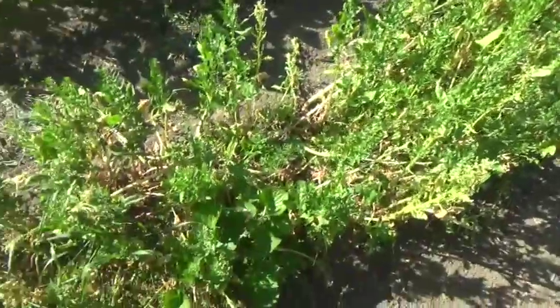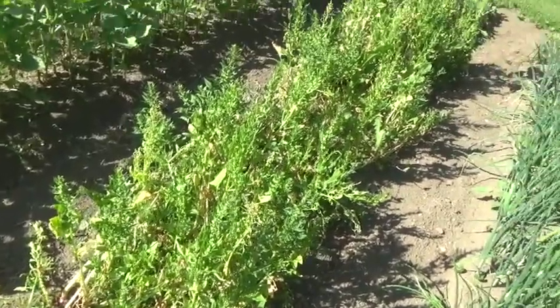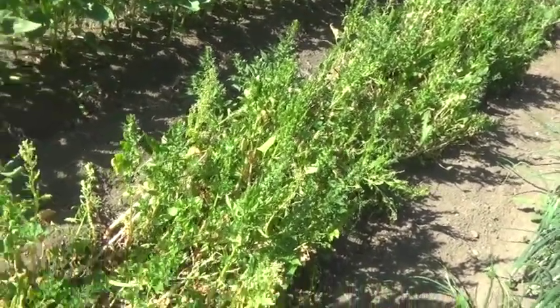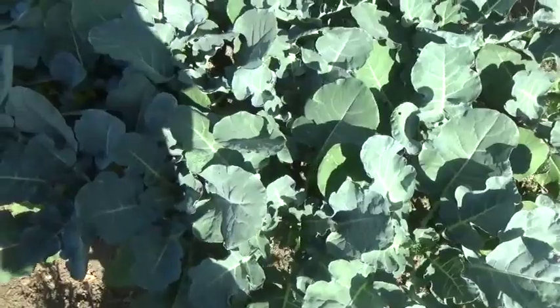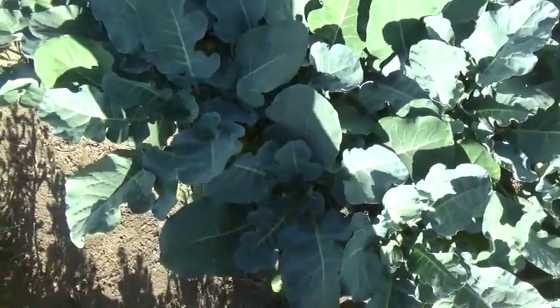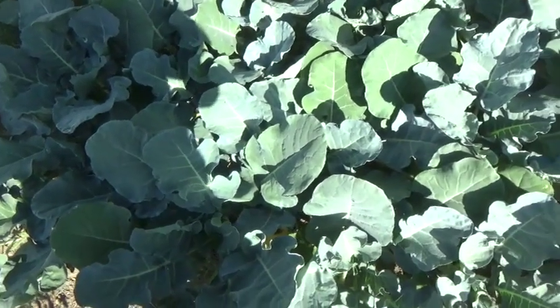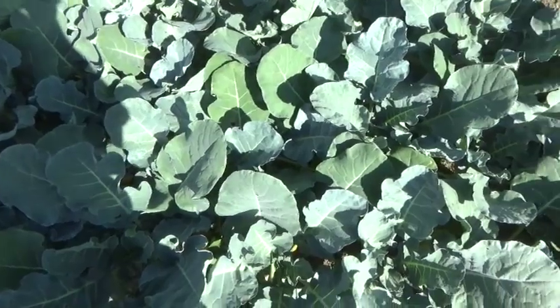This is last year's spinach and we're letting it go to seed. This is where my seed stock comes from for successive plantings in the next few years. Since Bloomsdale is an heirloom, it's just fine to harvest the seed. The broccoli — if you look down in the center of each one of these broccoli plants, you can see about a thumb-sized little head starting to form. So it won't take long, probably another month or so, and we'll be cutting these.